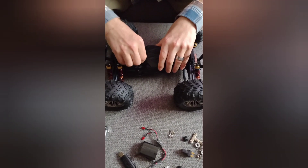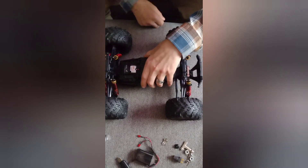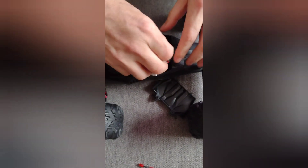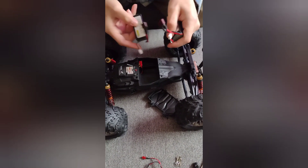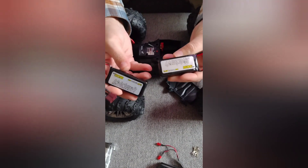It has a 60-amp ESC and dual 390 brushed motors. It has a lot of torque to it. And here are the batteries — they're supposed to both fit in here but I'm not sure how, and if I do get them to fit I will show you later.